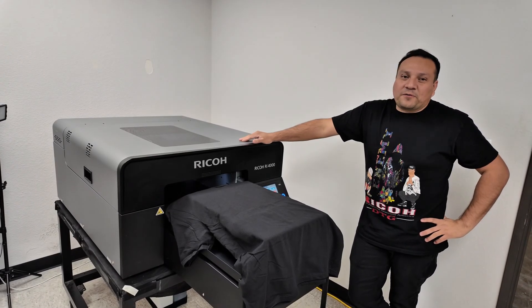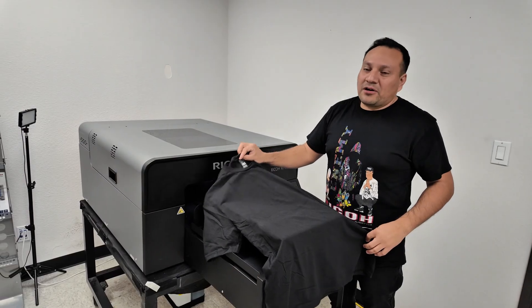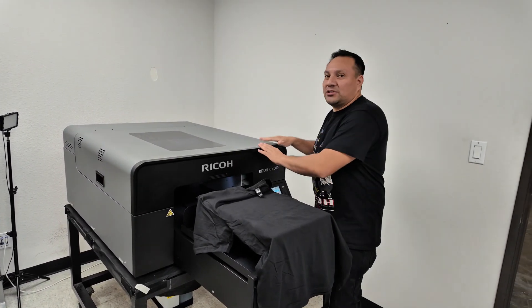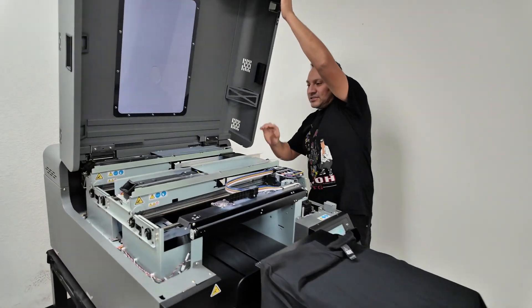I'd like to introduce you to the Ricoh RF-4000. Today we're going to be printing on a district shirt. It's going to be 100% cotton. What makes this unit unique compared to other units is that it has an on-board enhancer.